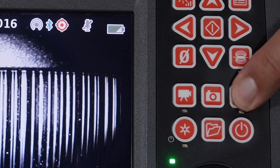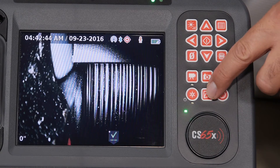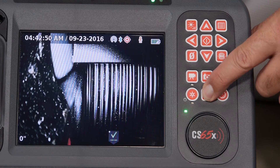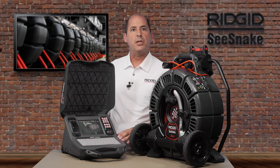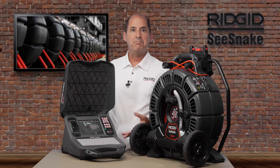The microphone mute key turns the microphone off when you're recording. The job manager key lets you open, edit, and copy jobs, format drives, and add company information that appears in customer reports. The keyboard duplicates many of the keypad controls and has shortcuts to some commonly used features. You can find a reference for these keys in the operator's manual, so be sure to check it out.